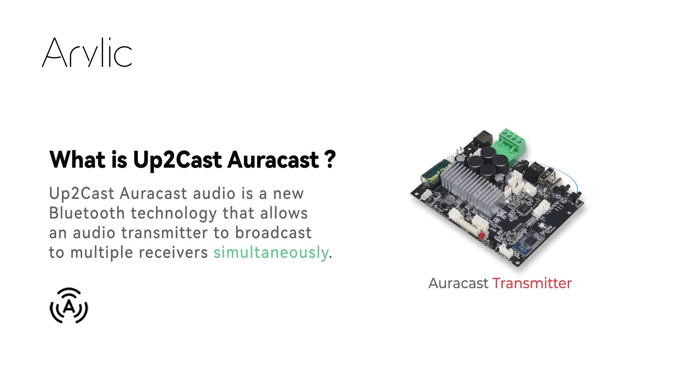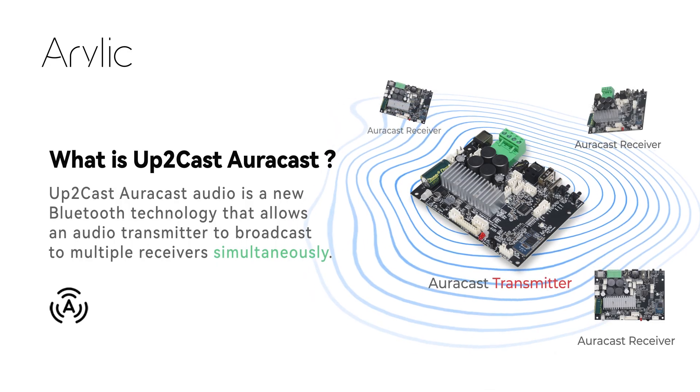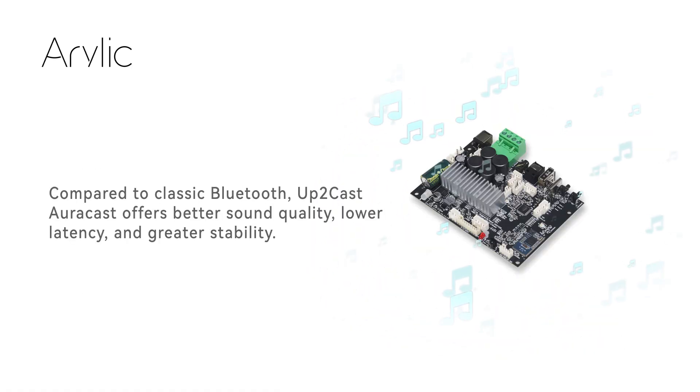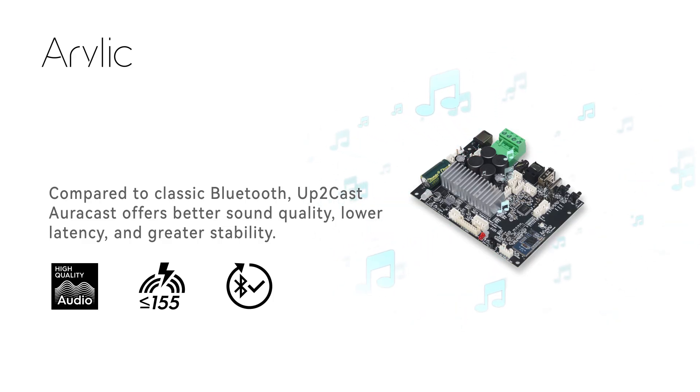Up2Cast AuraCast Audio is a new Bluetooth technology that allows an audio transmitter to broadcast to multiple receivers simultaneously. Compared to classic Bluetooth, Up2Cast AuraCast offers better sound quality, lower latency, and greater stability.